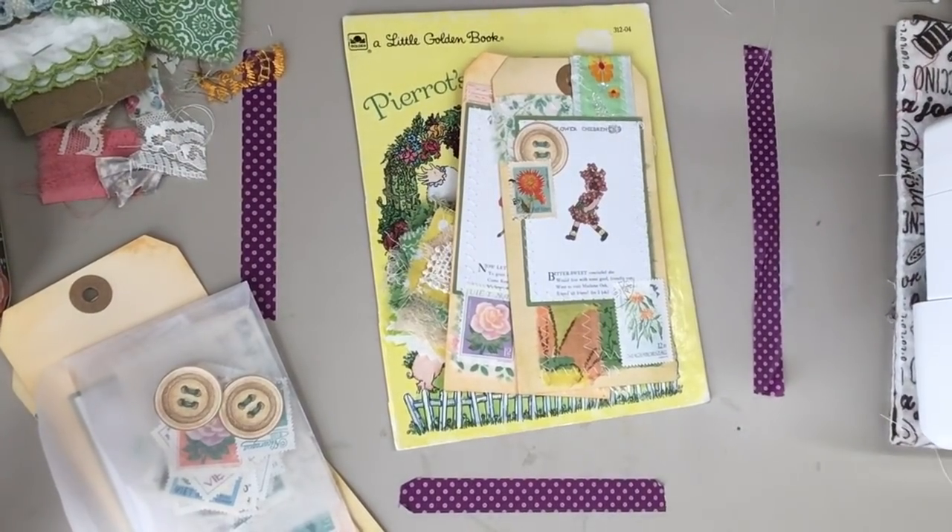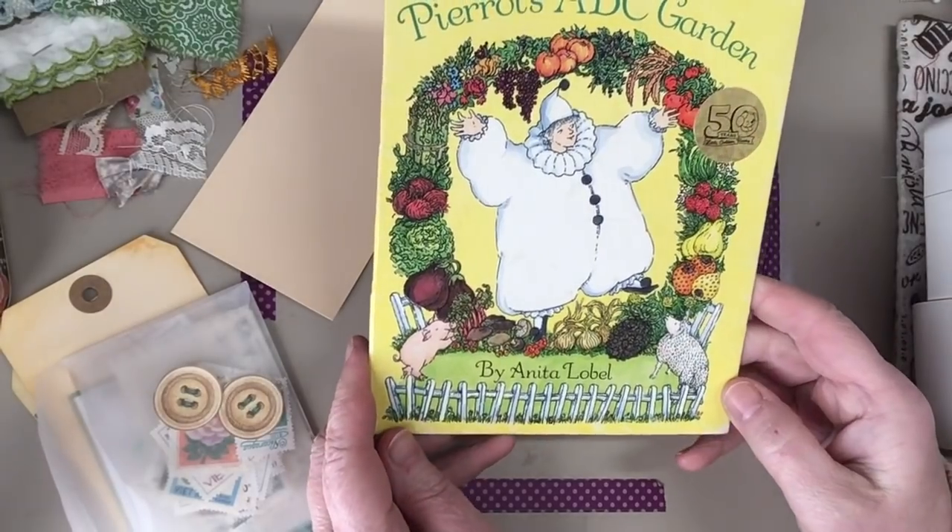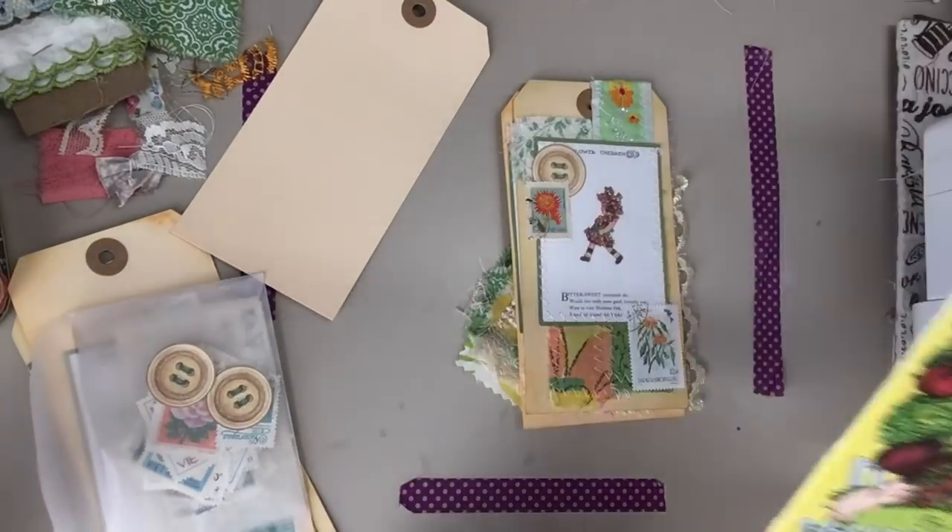Hello everyone, this is Diane. I am working on this junk journal this morning and I'm going to be making some embellishments.